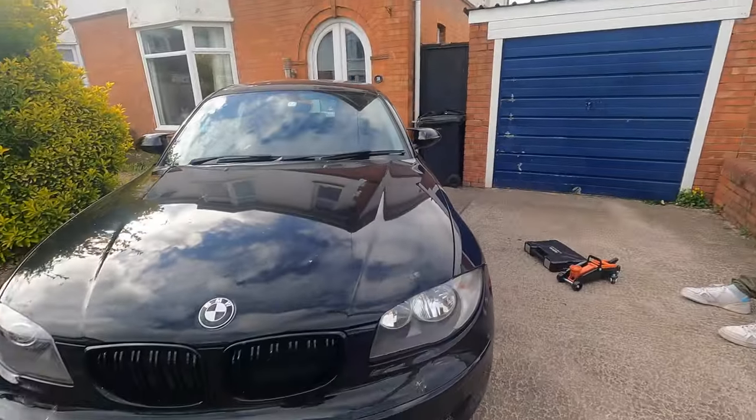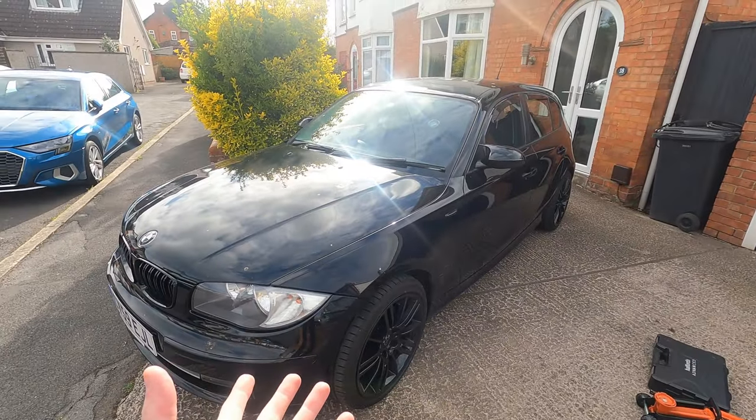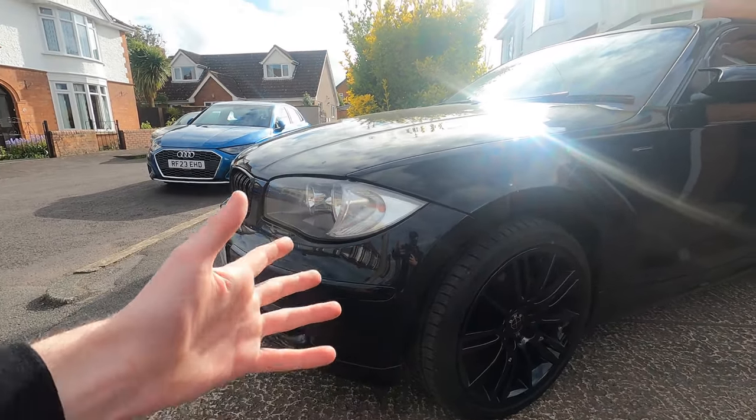Good afternoon everybody, how are you doing? I have made a pretty big mistake, but before we get on to that, let's address the elephant in the room. Last week we failed massively at getting both these headlights in, and Joe's back as he always ends up being. We're basically going to jack the car up, take this wheel off, and we'll have full access to the inside of the arch — hopefully take the bumper off and do this. Fingers crossed it shouldn't take too long as I've got a bit of experience now.